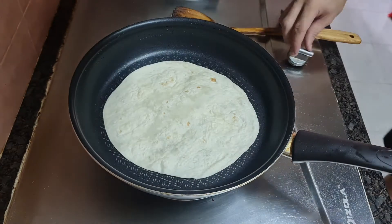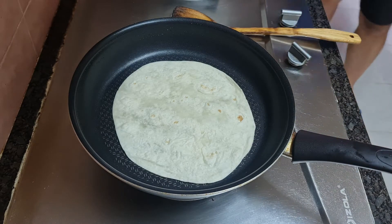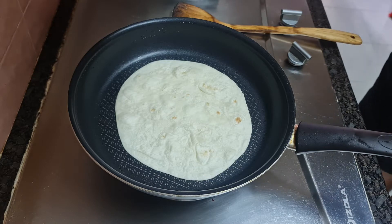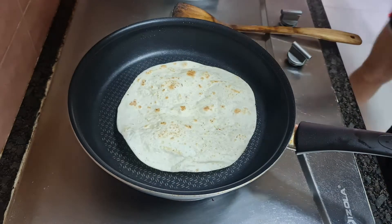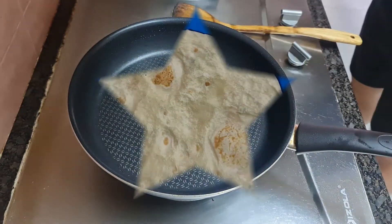Add one wrap into a dry hot pan at medium-low heat. Once the wrap starts to bubble, flip over for 10 seconds. Place the wrap on a flat surface.